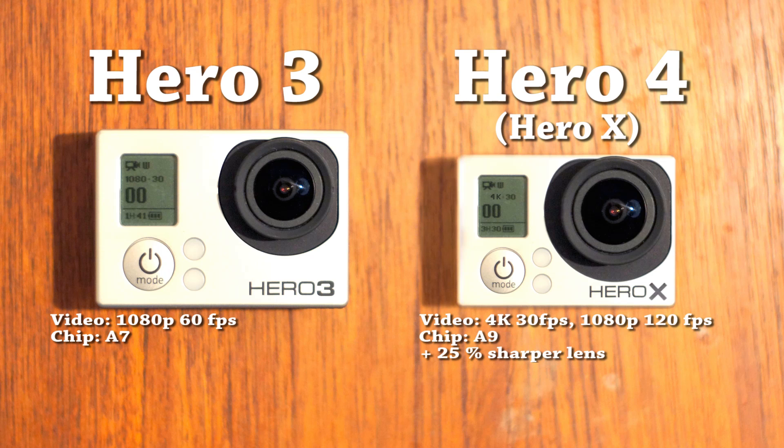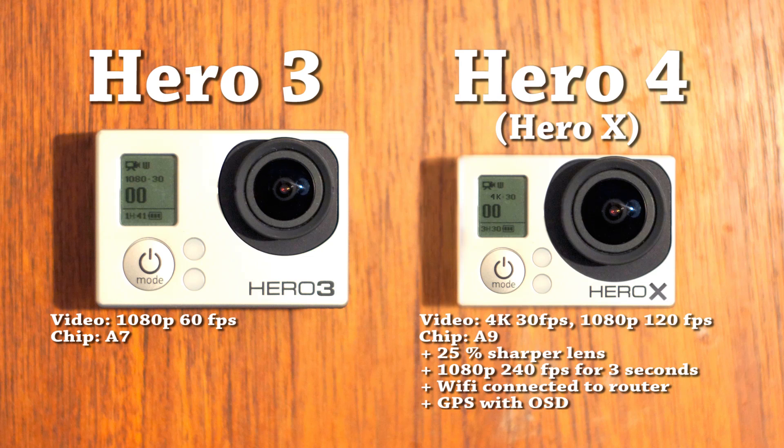The camera also has a 25% sharper lens. This lens is slightly bigger than the last one, and also 25% more light sensitive. It can also shoot 1080p in 240 frames per second, just for 3 seconds, which is really impressive. The Wi-Fi connection is now possible to establish to a router, so you can sit anywhere and extend the connection to whatever point you'd like. And like the Sony camera, it now also has a GPS built in, so you can display for example the speed on top of your video, or just take the information afterwards in post processing.